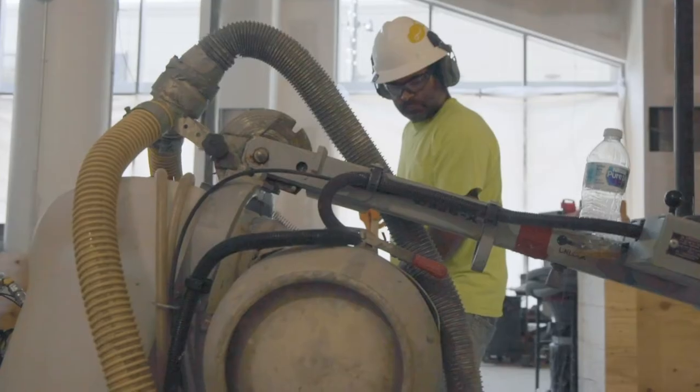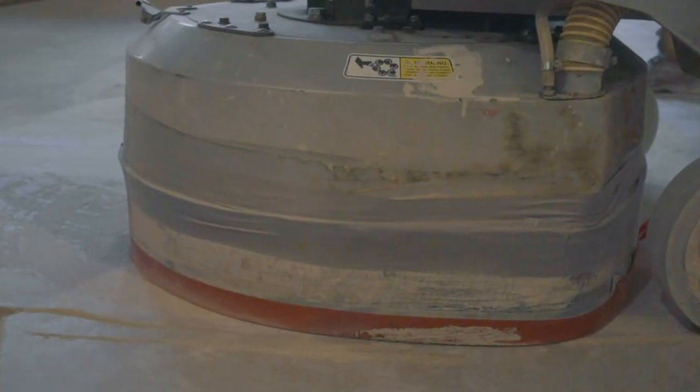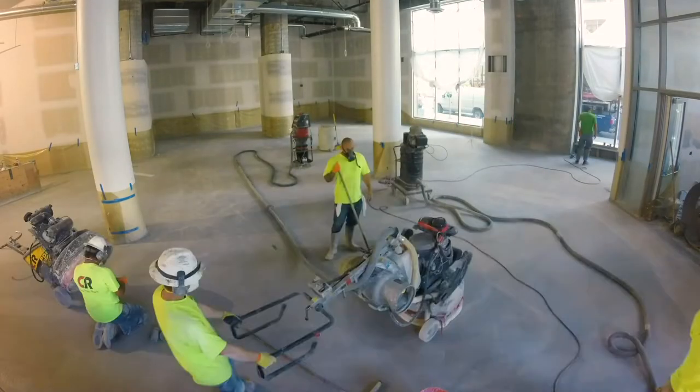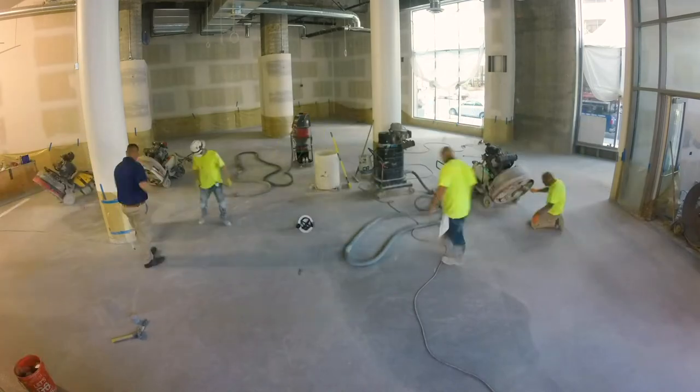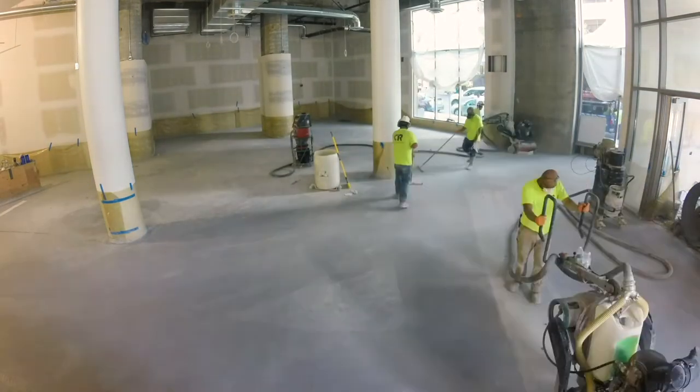After the pour is complete, we come back 16 to 24 hours later, do our initial cut, and refine the floor with our traditional concrete polish tooling. In this case, we're start to finish about five to six days on the floor, and at that point it's a polished floor.